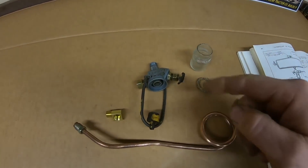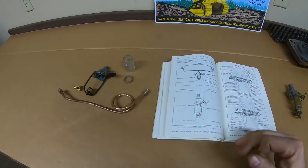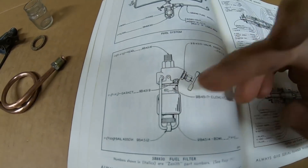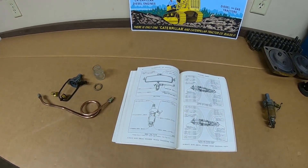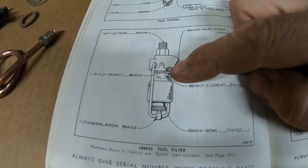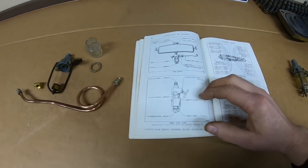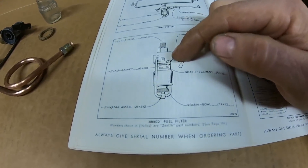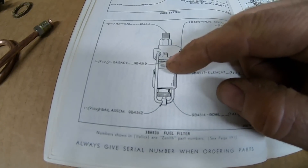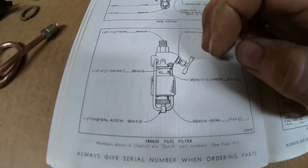That leaves us with just the sediment bowl and the fuel line for the starting engine. We have the correct Zenith sediment bowl to match that Zenith carburetor on 1113 — you can see the breakdown in the early 5J manual: numbers shown in italics are Zenith part numbers. The later ones were all made by Bendix but to the same spec, so there's really no difference. Missing is the 9B4517 element that threads into the top part in the center — Cat also refers to this as an edge filter, a secondary fuel filter. Fuel comes in the top, hits the bowl first, larger particles settle out, then as the fuel level rises it goes through the edge filters and out to the carburetor.